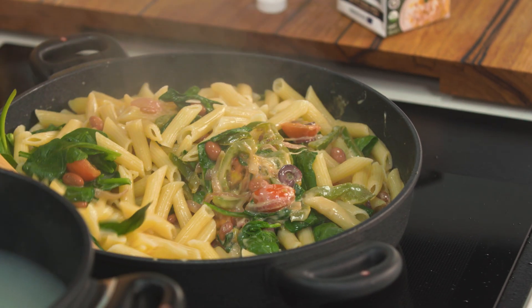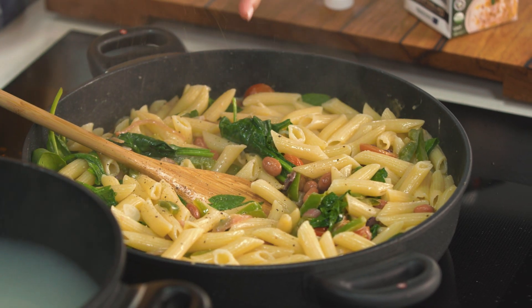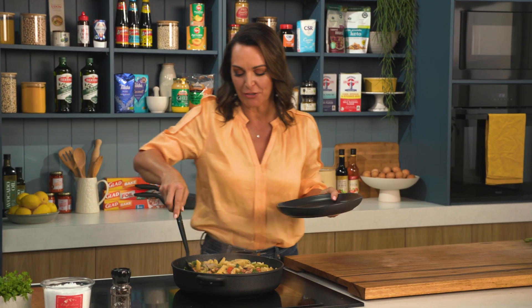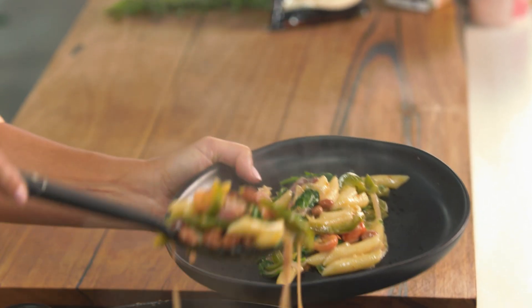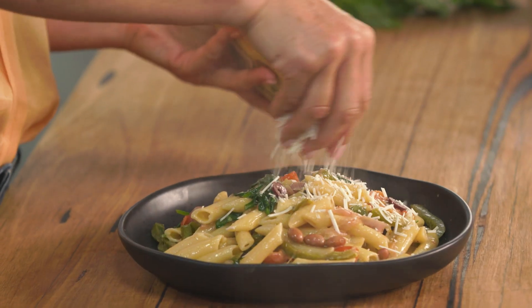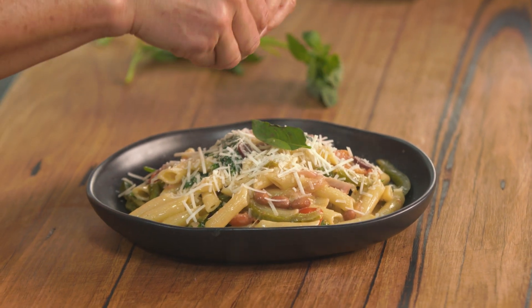Give it all a good stir to combine. I'm going to add a touch more black pepper on top. Check your seasoning to make sure you've got the right amount of salt, and we are ready to plate up. Look how glossy and creamy that pasta is. Just spoon it out — this is good enough for a meat-free or animal-free day. And then, would you believe it, you can even get vegan parmesan cheese. That goes onto the top for a bit of extra flavour, then just a few little basil leaves to finish off. That is a vegan meal that anyone is going to love.